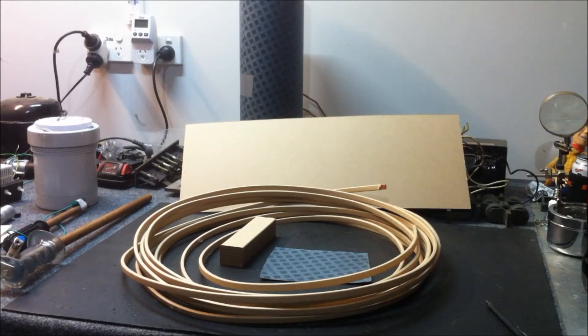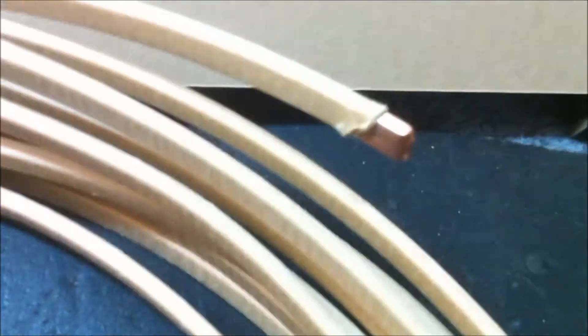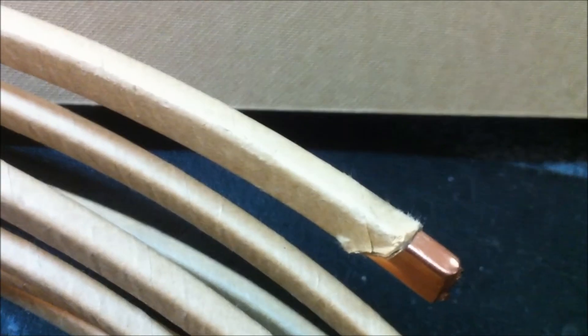Building power and distribution transformers, generators — big stuff. I went down there, took the tour, and was able to walk away with a few goodies. As you can see, I've got a coil of copper here which is covered in a cellulose-based paper product.